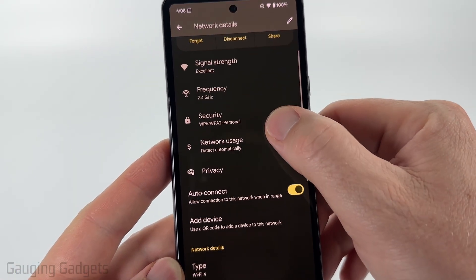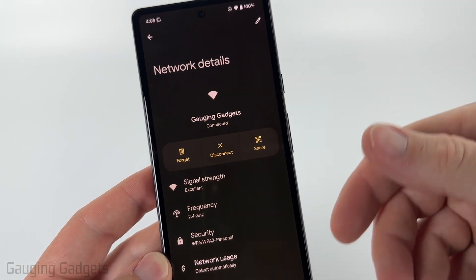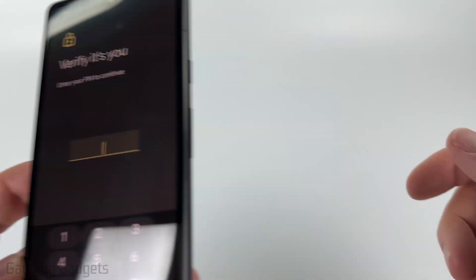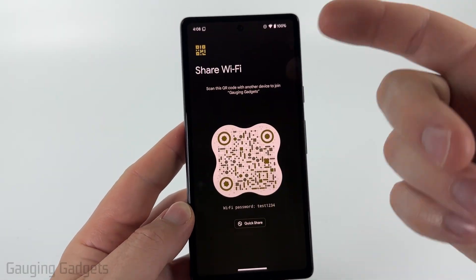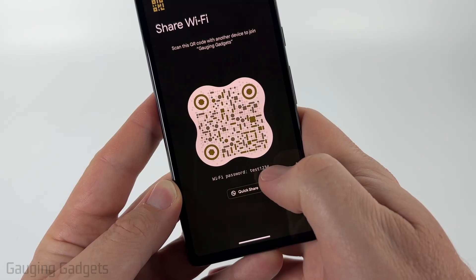From here, you won't see a way to see the password directly. What we need to do is select Share. You may also see something that says QR code. So select Share, unlock your phone, and then it will show you a QR code that you can share to allow people to join that Wi-Fi network. But at the bottom, it'll even give you the Wi-Fi password.